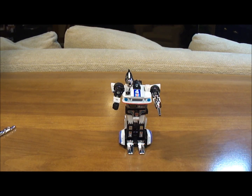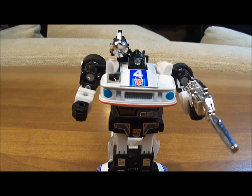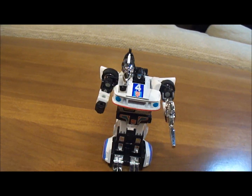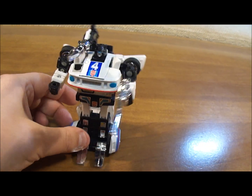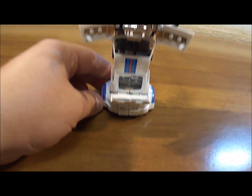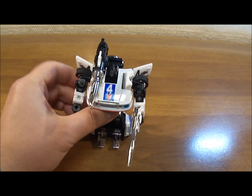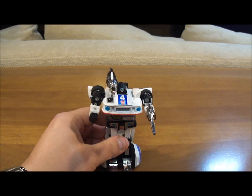He stands nicely and looks really nice as a robot. His face looks like the Generation 1 cartoon — I love it. You can see the rocket launcher from the side; it looks really nice. The doors are open as his wings, and you can see his spoiler. He looks really nice in robot form. That's how I display him — I choose not to display him in car form. Even though he looks pretty good in car form, I still think he looks better as a robot.